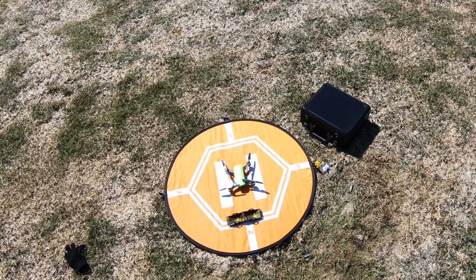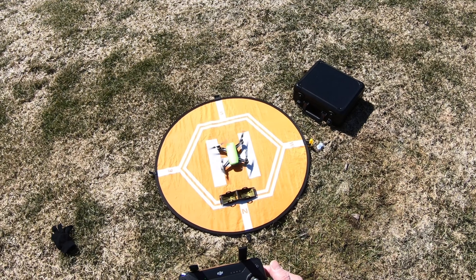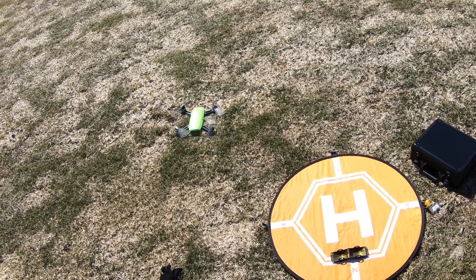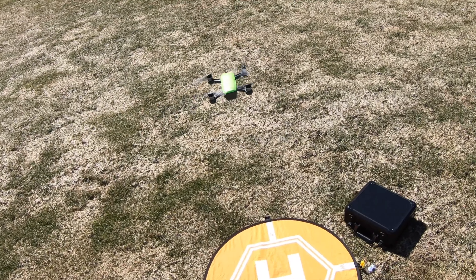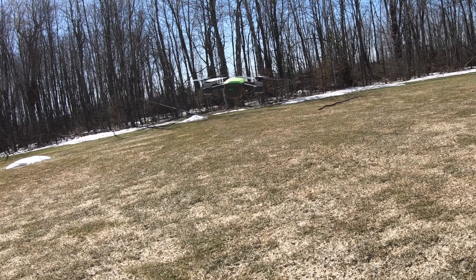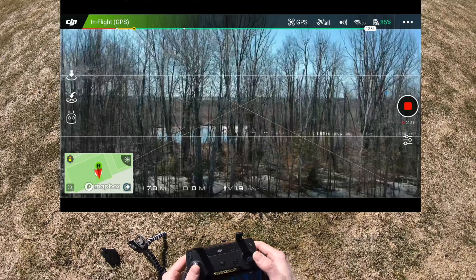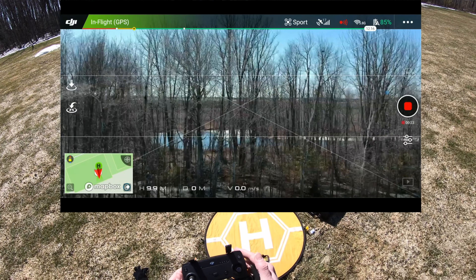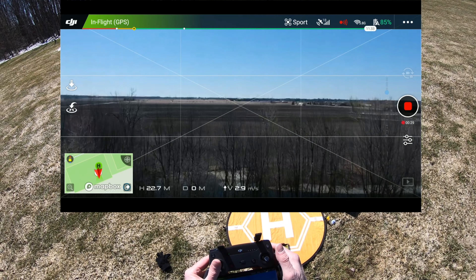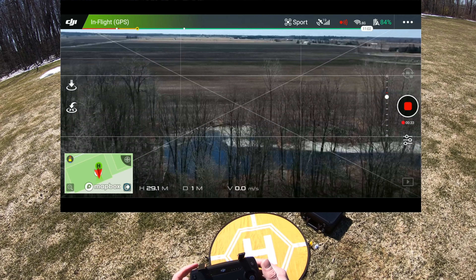So we're going to try it here and see what happens. Hitting record — get the Spark going. The wind is taking it a bit sideways. I'm just going to put it in sport mode so we can do this fast. Taking it up to about 25 meters — I want to be above the trees so I don't crash into them.